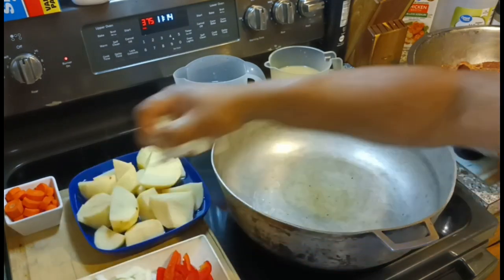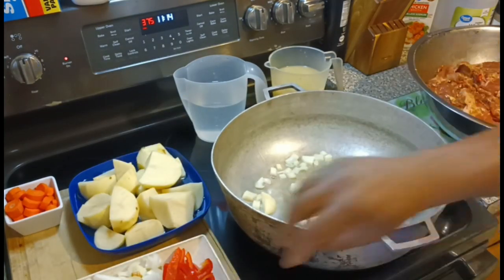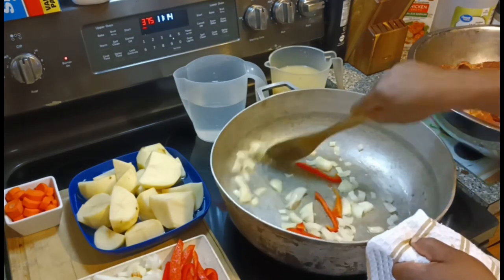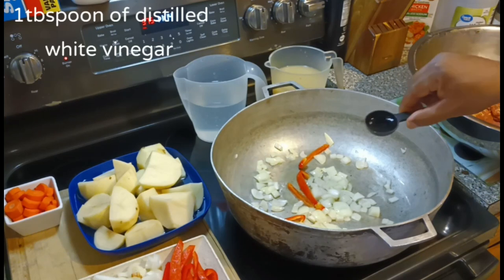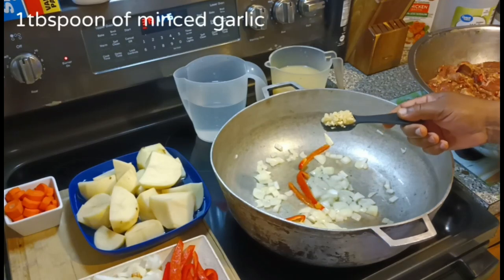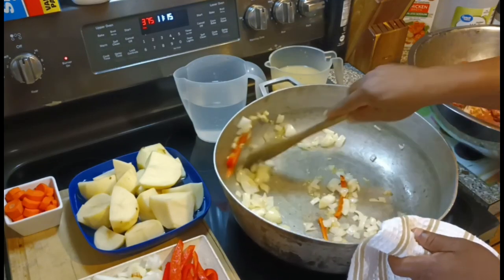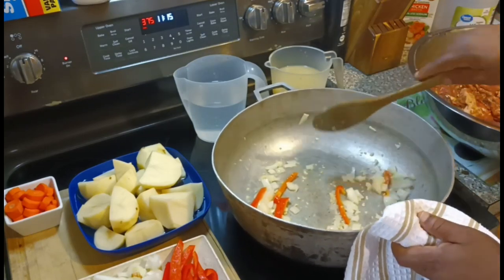First thing we're going to do, in the pan we're going to put some onions and bell peppers in the bottom. That's going to be followed by one tablespoon of distilled white vinegar, and behind that we're going to add one tablespoon of minced garlic. Let it cook a little bit, brown a little bit, then we're going to turn the stove off and add three cups of water. So we got six cups of fluid total.